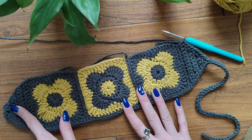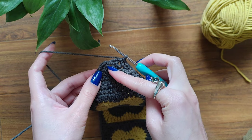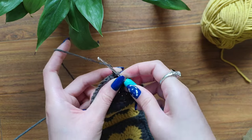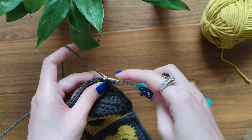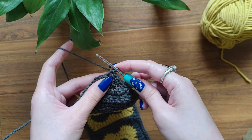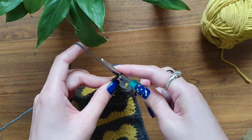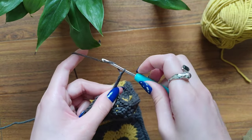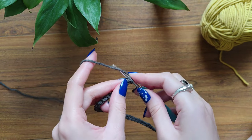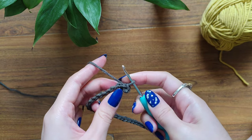If you forgot how to do it, just rewatch the section where we made it here. Keep working until this point and I'll meet you here. I'm currently at this point — here's the beginning of my border. I'm going to make my single crochets until that point. Now I'm going to make my chain of 55: one, two, three. When you've made your chain of 55, make your slip stitches through the back loop and try to make them loosely.